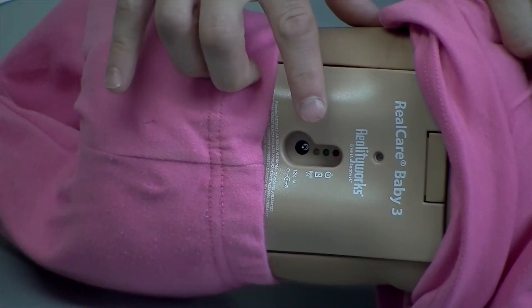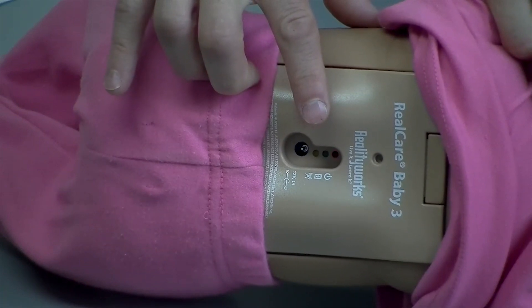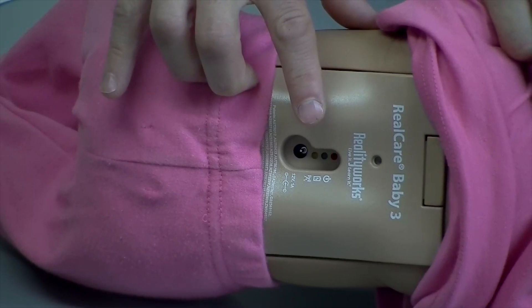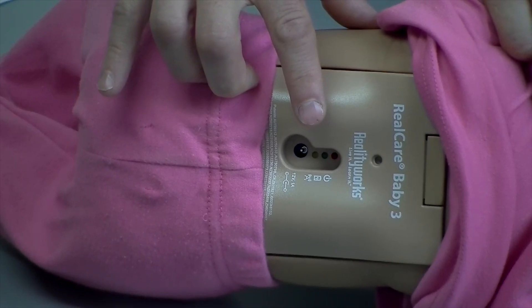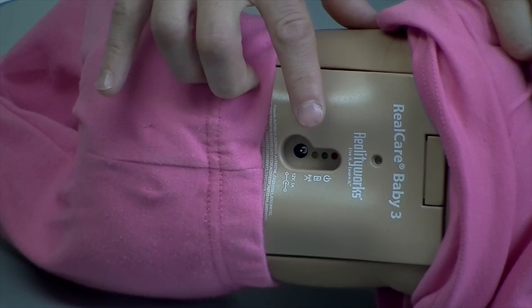The yellow light is a communication indicator. It will flicker real quickly once every 15 to 20 seconds — that is completely normal. The only time the yellow light goes solid is when you are adding the baby to the control center, and will only stay on for a maximum 3 minutes. After baby has been added, the yellow light will turn off and resume flickering once every 15 to 20 seconds.